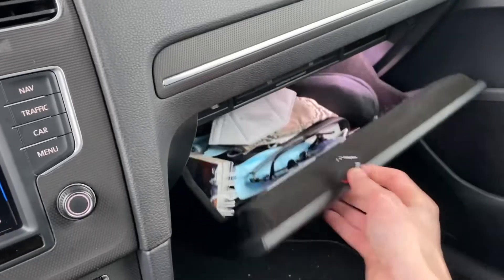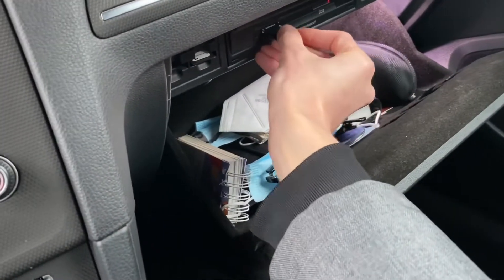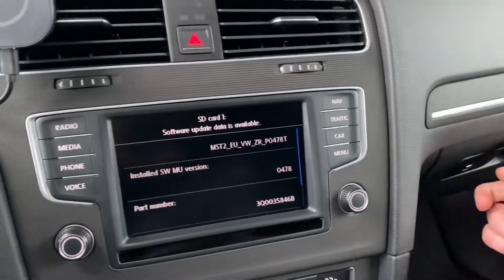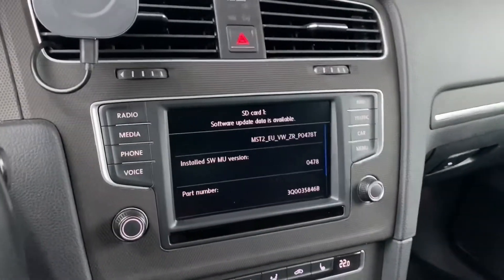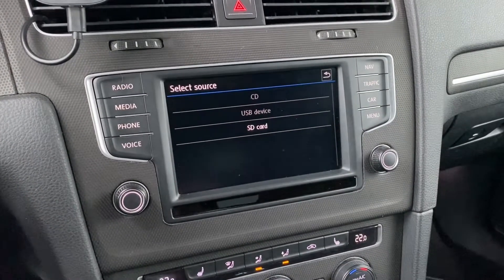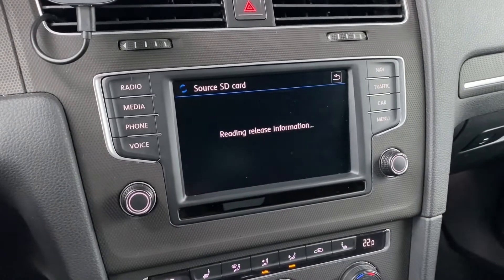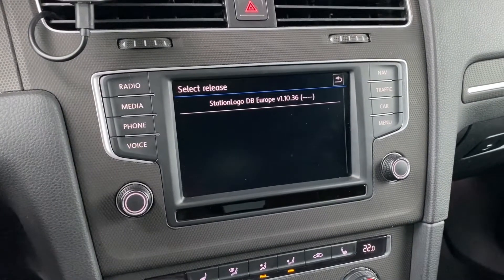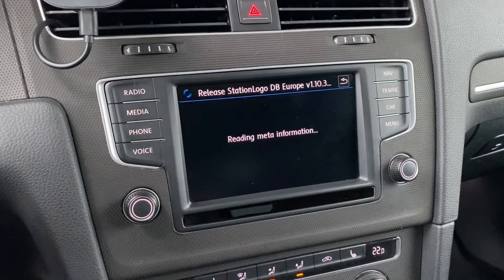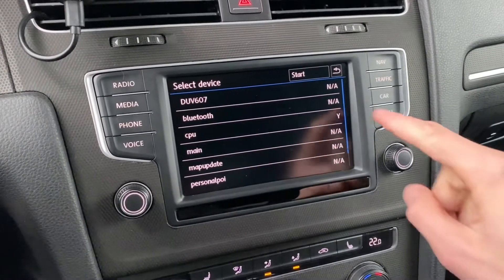With the SD card prepared, we want to enter the glove box and put it in SD1. We already have a notification that a software update is available, so let's go to update right away and select the SD card as the source of the update.